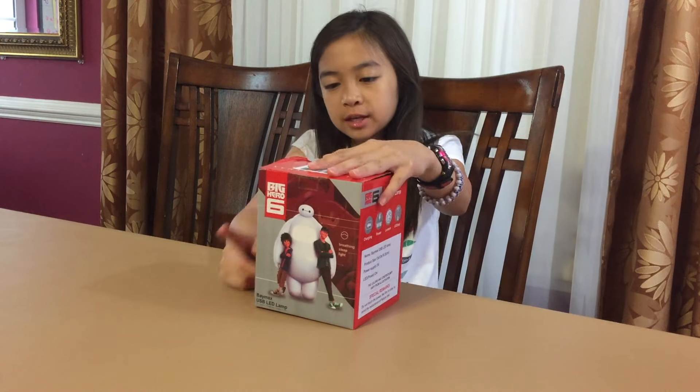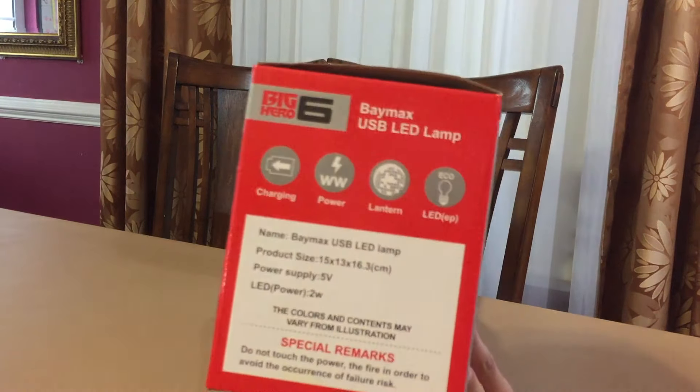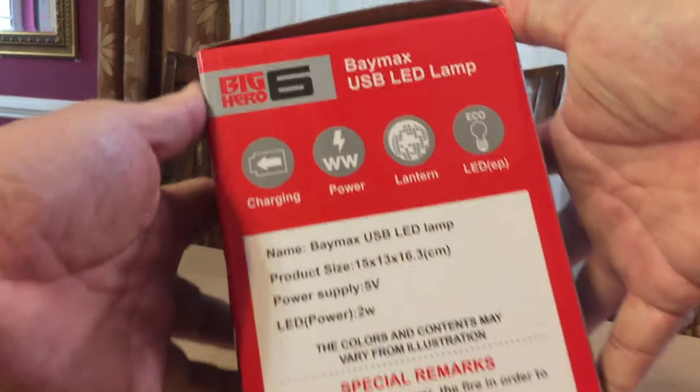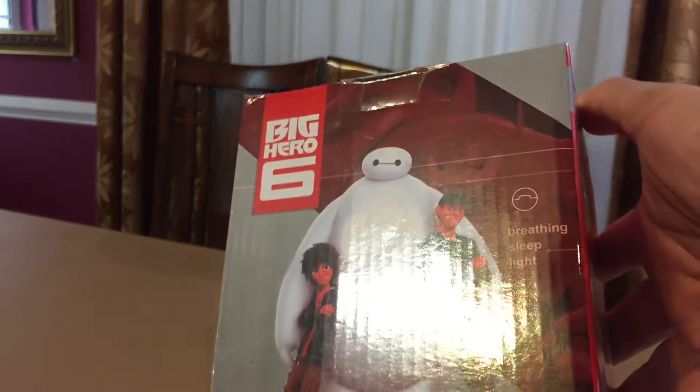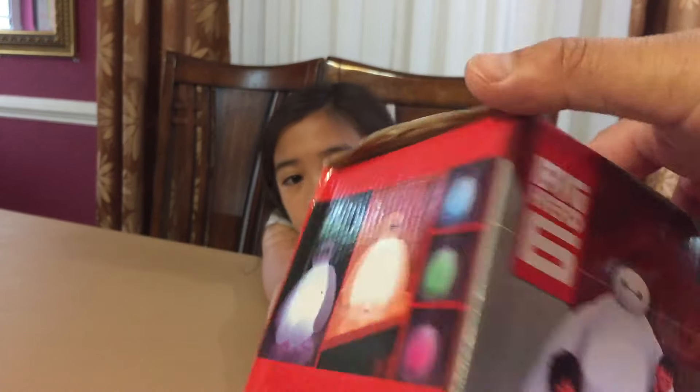Here we have the Big Hero 6 LED Lantern. Let's see — that's the specs. And for some reason, that little button on his chest, they call it a breathing, sleeping light.